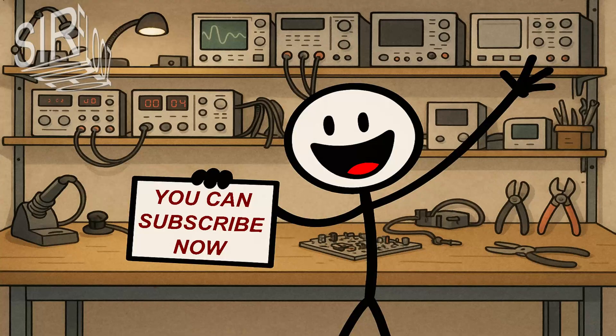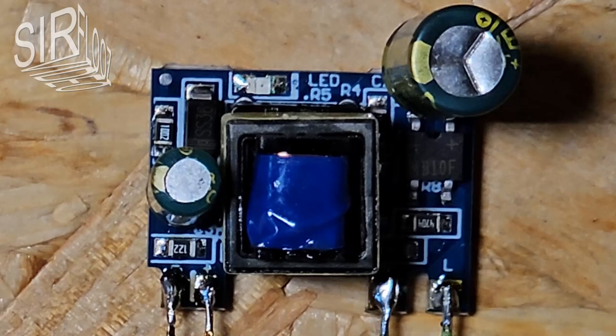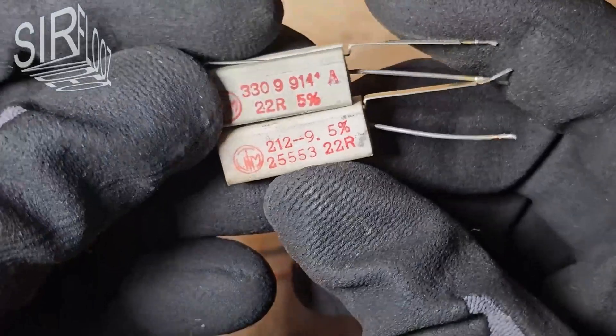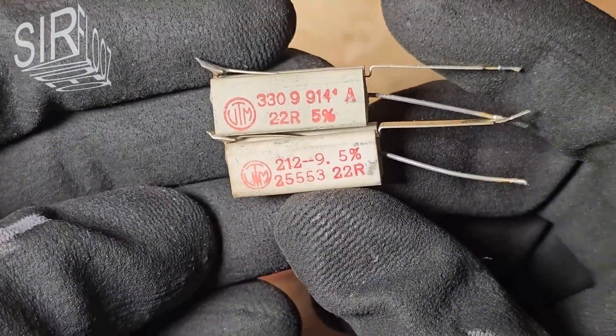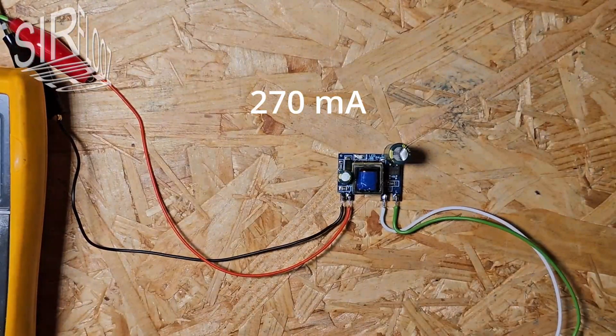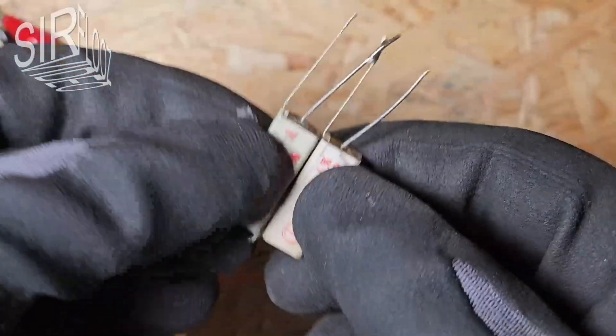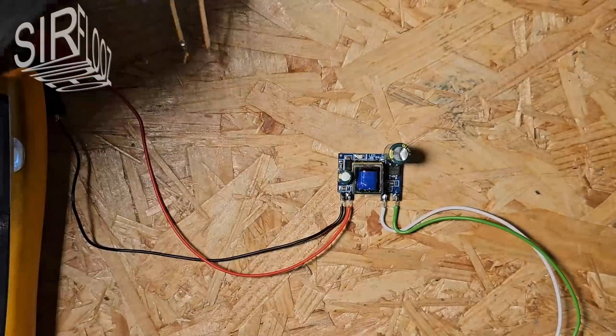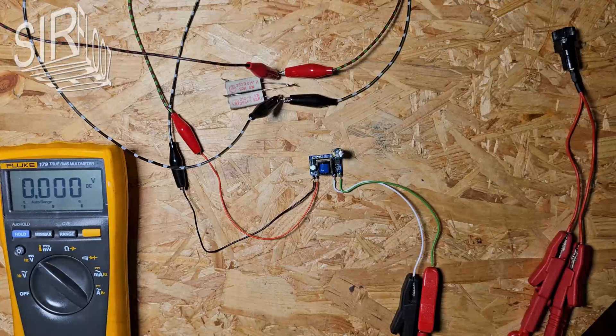You now have the chance to subscribe to my channel. Let's start with the first load test. I have two 22 ohm load resistors. If I connect these two in series, the calculated current should be 270 milliamperes — that's almost the maximum permissible output current of 300 milliamps. The output voltage has risen to 12.3 volt DC under load, corresponding to a fluctuation of 2.5%. That's still okay.